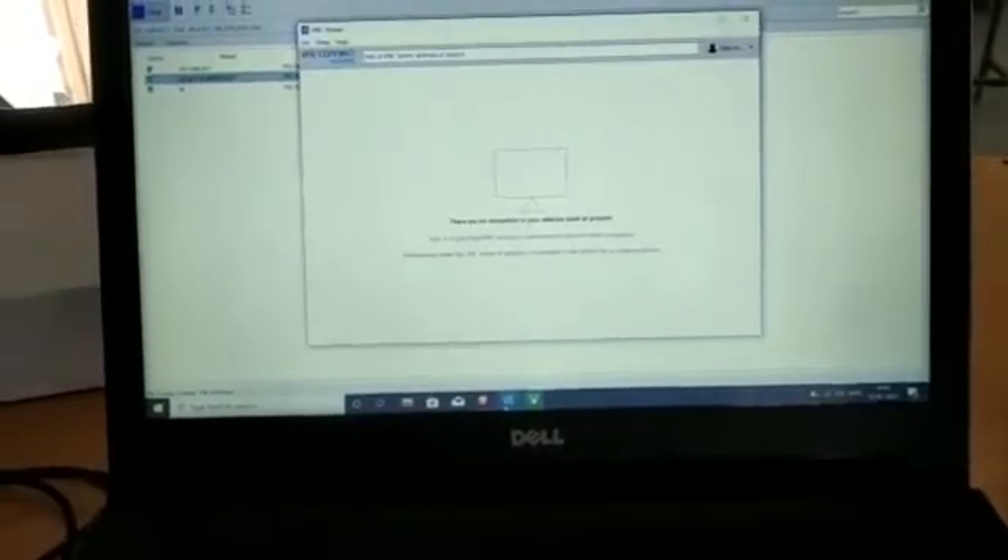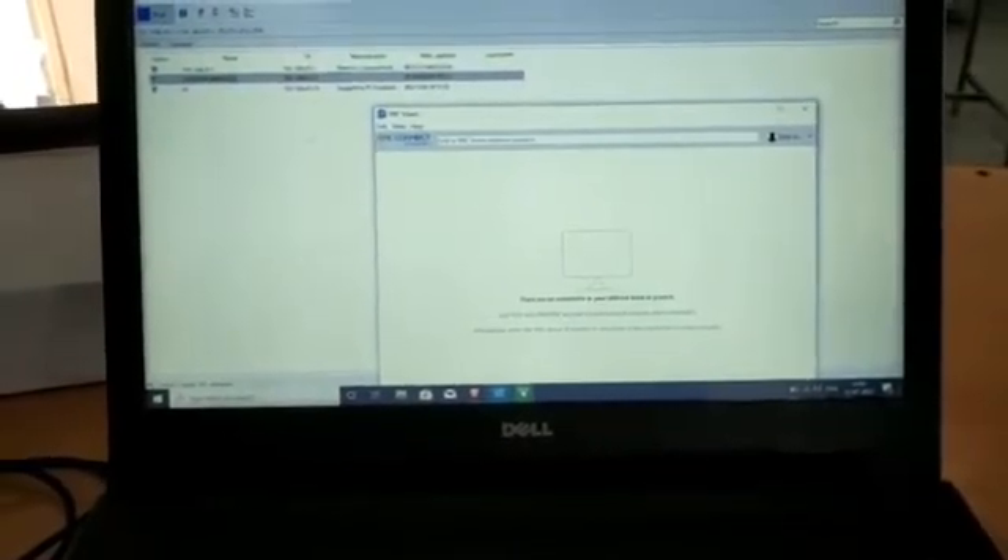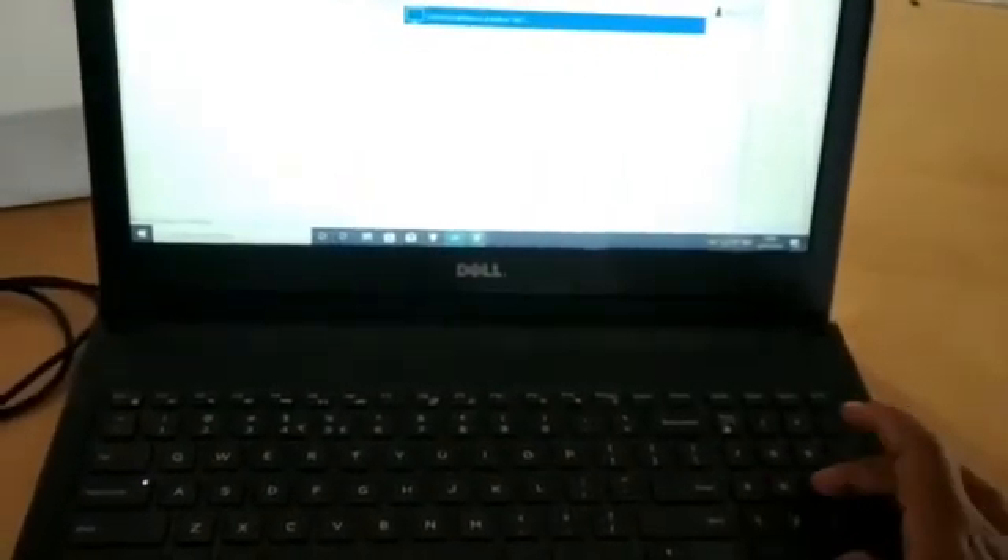The Raspberry Pi IP address should be shown in blue color, which is showing here, and should not be in grey color. The obtained IP address is 192.168.43.74. We will go to VNC Viewer, which is the software required for this project, and type in this IP address: 192.168.43.74.